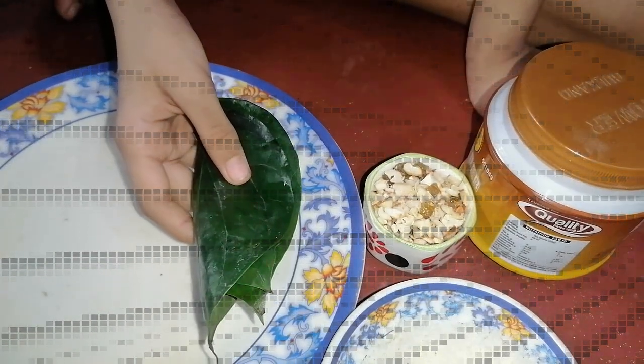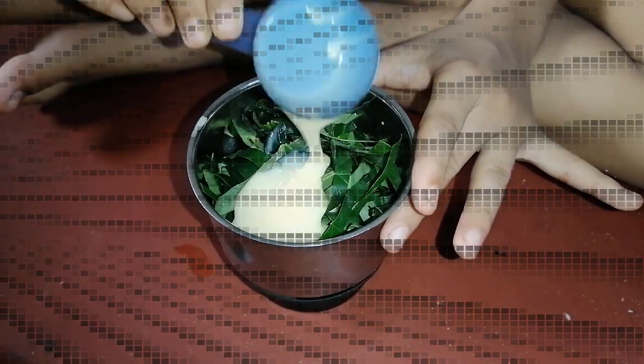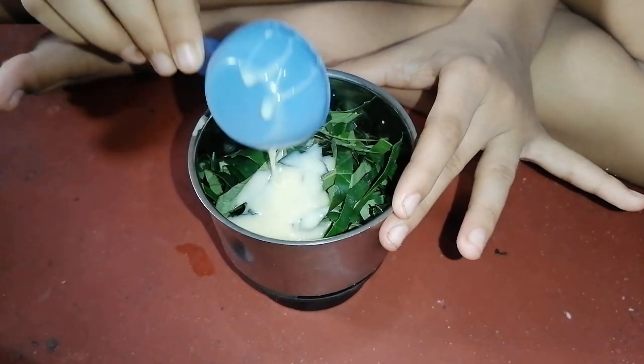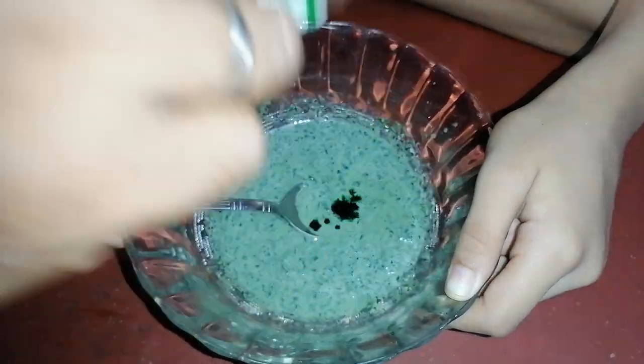I am using Kolkata paan. You can also use Benarasi paan. We have to cut it into small pieces. This is the cut paan. Now we have to add condensed milk and mix it in a mixer. This is our mixture. Now we have to add green food colouring to give it more colour.